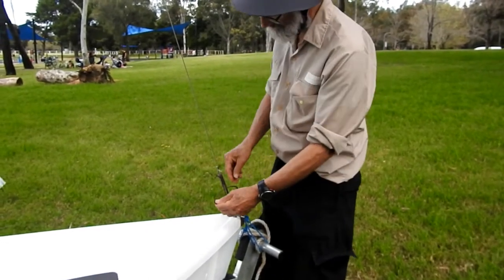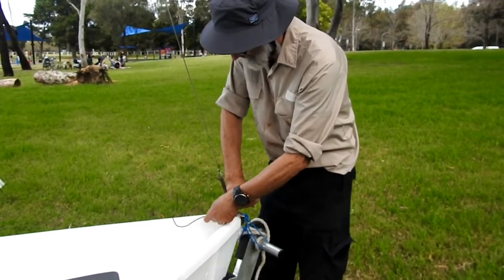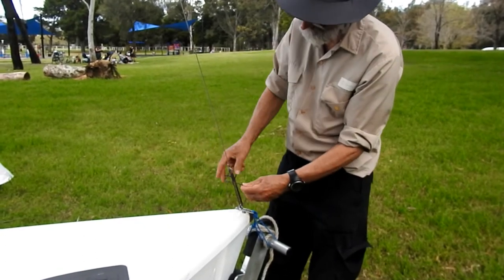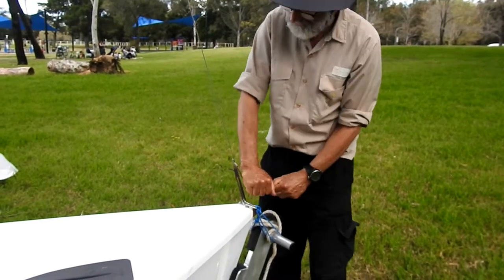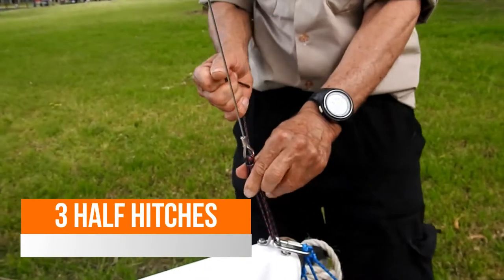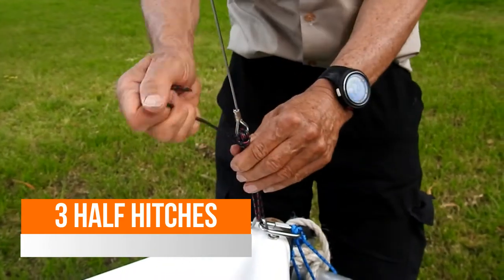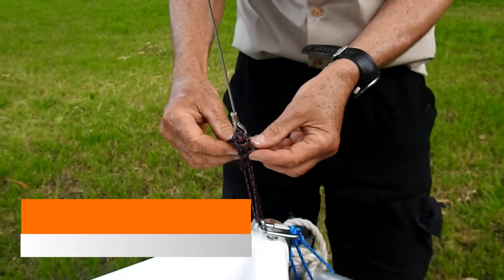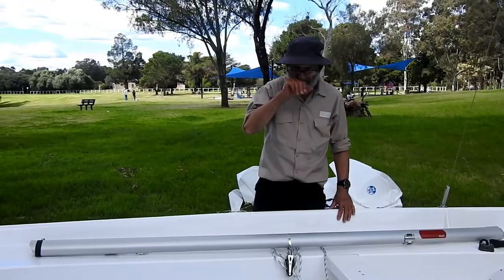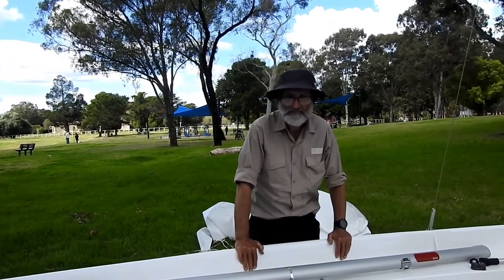That's your tensioning these up - pull down rather than up. Pull down again. I'm putting three half hitches around this again. One, two, three. That's to make sure. We're doing things a little bit different with these boats compared to the old boats.